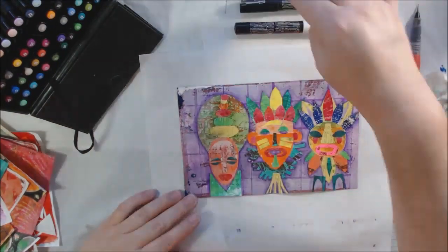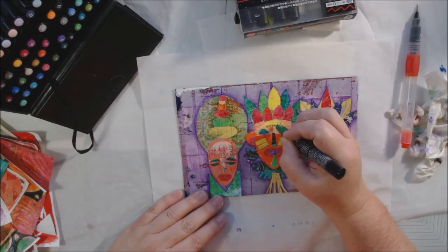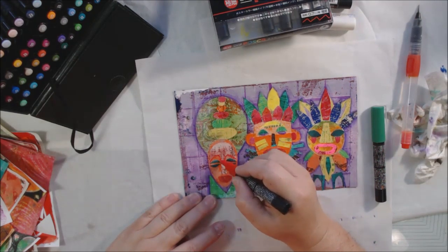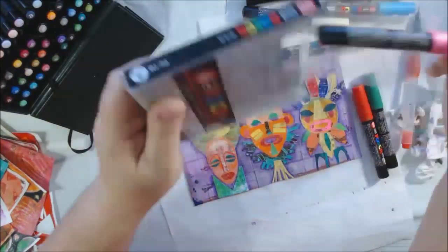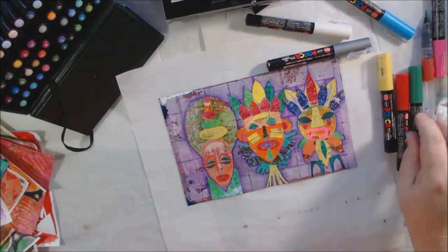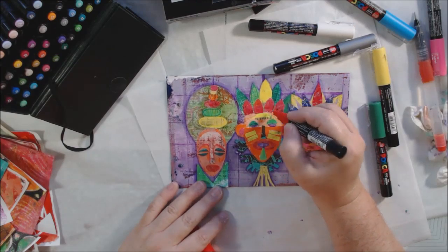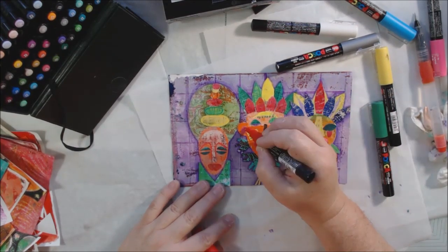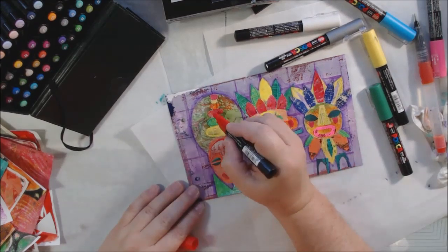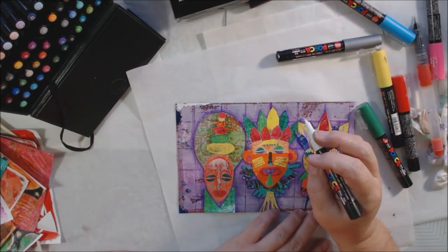Posca pens are acrylic paint markers — a bit different from the brush markers. I'm using them to make straight lines, marks, and different things all around on the masks to highlight different features. Some of it didn't show up well. At first I wasn't going to use any black at all, but I ended up coming in at the end with black because I added the word and then it needed black inside the masks, even though that had not been my intention.